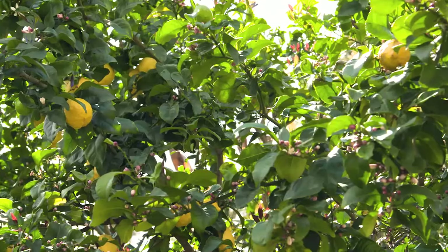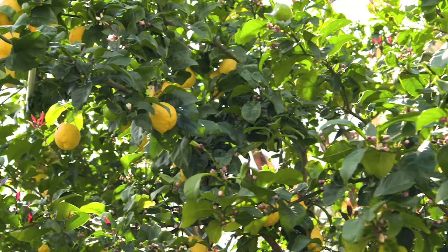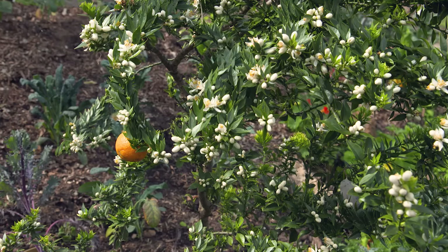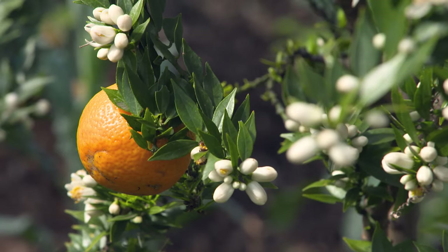If we're talking citrus, it's even more important because once the flowering is finished, the fruit size is set - over-water and your oranges will split just before they ripen.